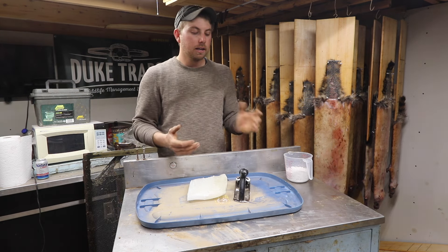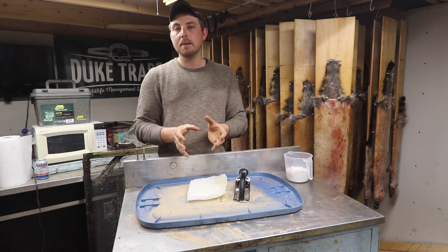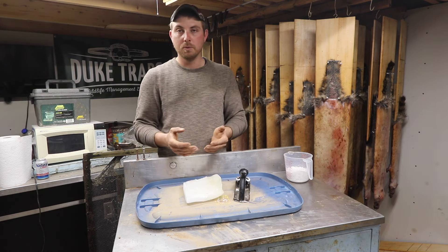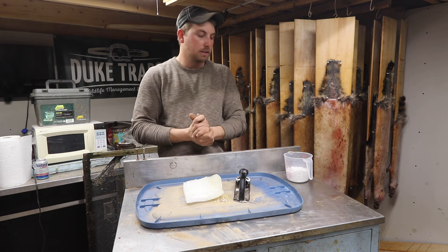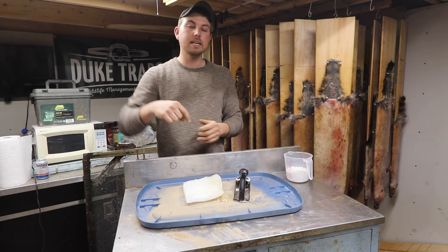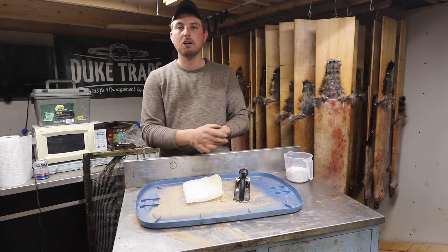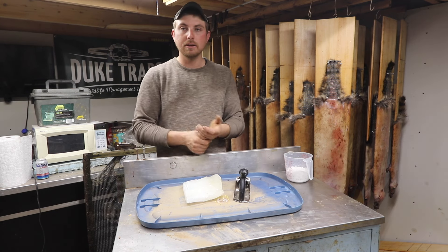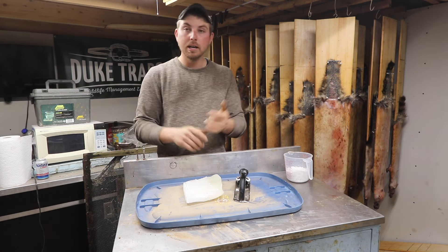That flake wax from supply stores is kind of expensive, so here's a hack that's been going since I made the video six years ago. Hobby Lobby sells a 10-pound block of paraffin wax for right around 20 to 25 bucks depending on where you're at. Hobby Lobby also — I'll put a link down below — you can get 40% off a one-time deal on one item, which takes the price down to like 16 or 17 bucks for a 10-pound block.